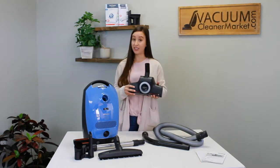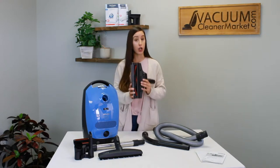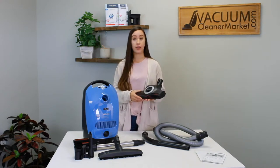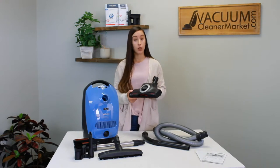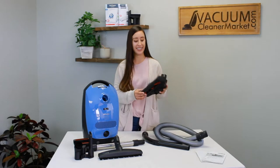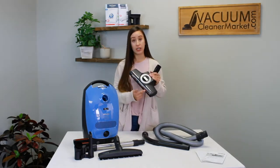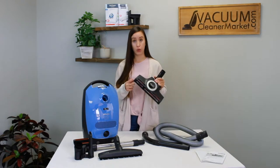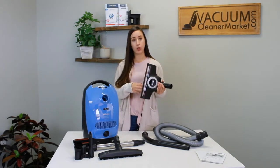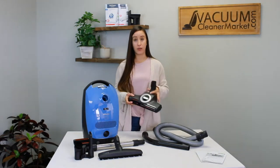This is your carpeting attachment. It will clean low to medium pile carpeting — there's no high adjustment on it, so if you have thicker than medium pile carpeting you'll probably need to contact us for a different head. There's a little clear window on it so you can see what's caught inside your brush roll. Always keep the brush roll clean to increase the longevity of this attachment.